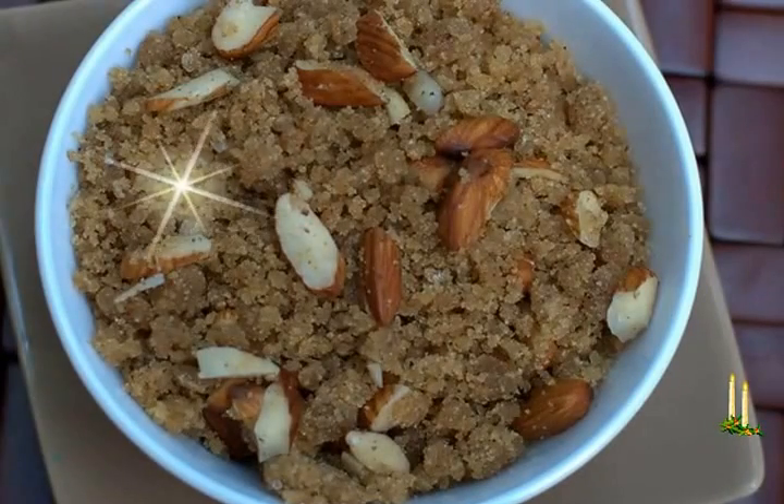Ingredients: 1½ cups singhare ka atta (water chestnut flour), ½ cup kuttu ka atta (buckwheat flour), 3 tablespoons ghee, 2 cups water, ½ cup sugar or as required, 2 crushed cardamoms, 8 to 9 sliced almonds, 8 to 9 sliced pistachios.